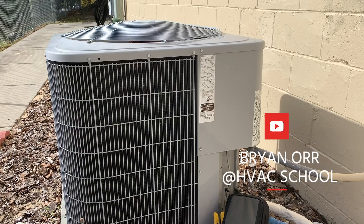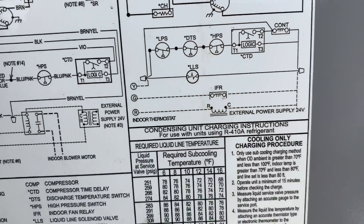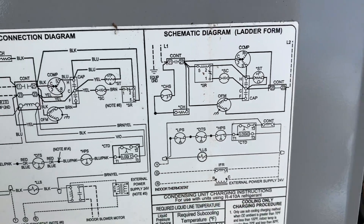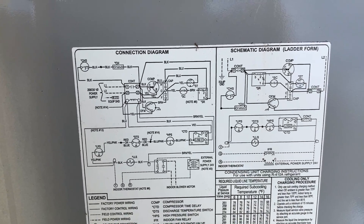So today we're going to take a look at this Carrier straight cool — a very simple system — but we're going to look at it through the eyes of understanding schematics specifically. We're going to go through the schematic, point out some of the components, and hopefully give you a basic grasp of how to read schematics and diagrams.